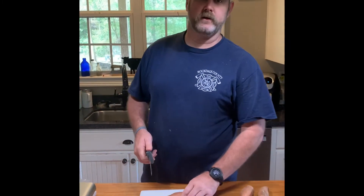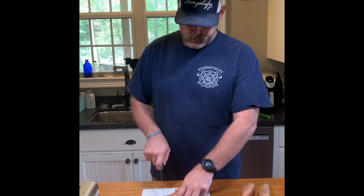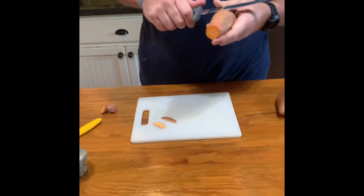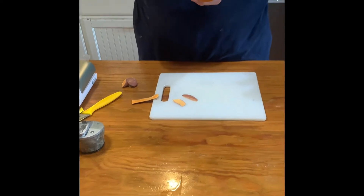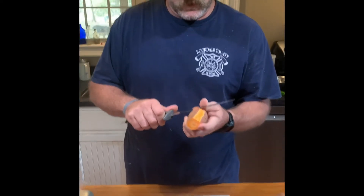If we're going to have frog legs or fish, we've got to have sweet potato fries — because this is Georgia. Sweet potato fries are going to be a little more mushy typically, they're not as crunchy as a russet potato, but we do sweet potatoes in Georgia.